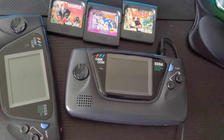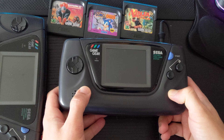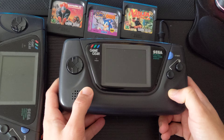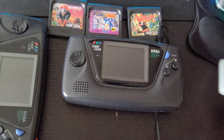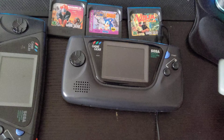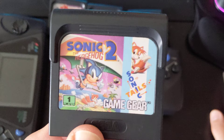The Sega Game Gear is such a nostalgic console for me. I remember having this thing back when I was a little kid. We went to visit my family and went on many camping trips, and I had the Game Gear with me. I played one game — Sonic 2 — over and over again. I had to bring multiple batteries, and when I ran out I would quick charge with the AC adapter, which I'll be using in the video.